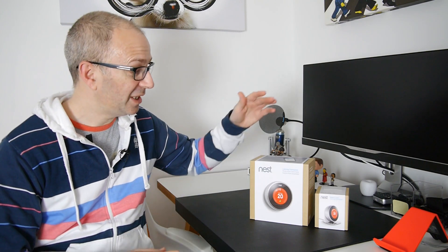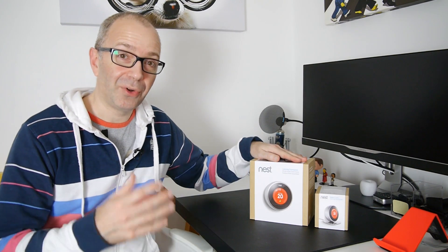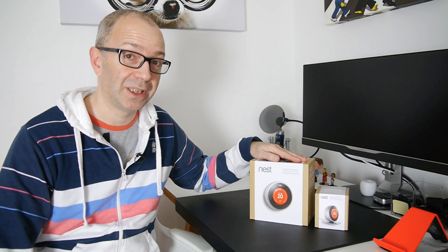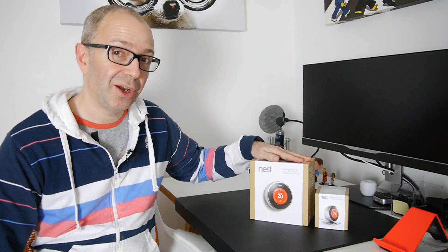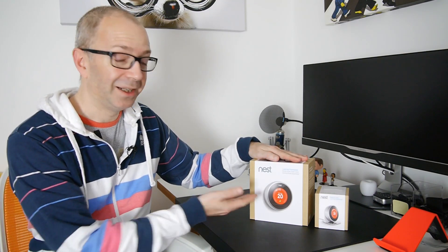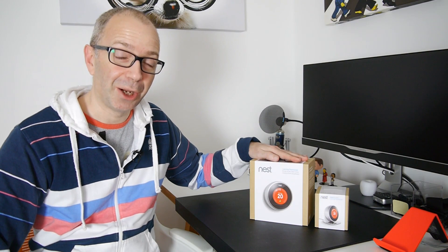I've already got my lights automated courtesy of Philips Hue, and I've also got things like my home security pushing images and video up to the cloud. This is the next step in the equation. I've got a Nest Protect, which is a smoke alarm and carbon monoxide detector, and the Nest Learning Thermostat has just arrived in the UK — so I'm going to unbox it and take a closer look.